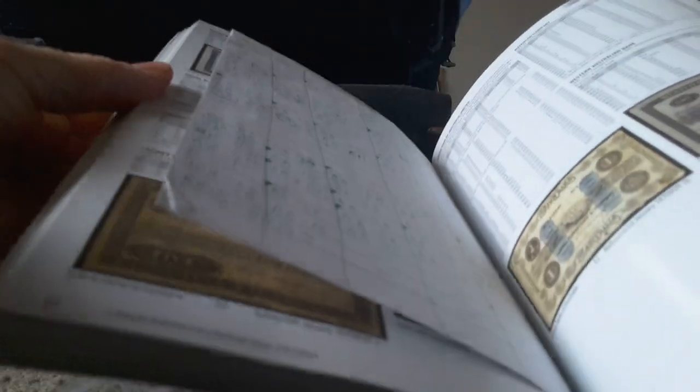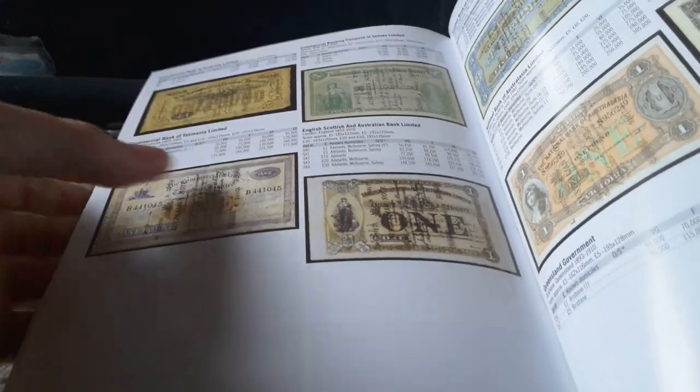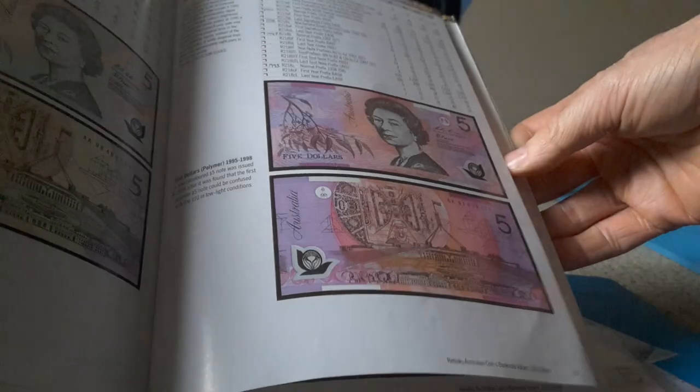They've included tokens and coins — all commemorative coins and banknotes. These are the state issues, then you have the overprinted version. These are Australia's first banknotes, which are very hard to get and very expensive. Then you have the pre-decimal issue and the decimal issue.